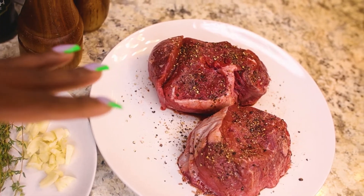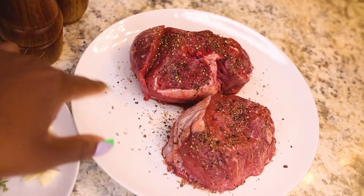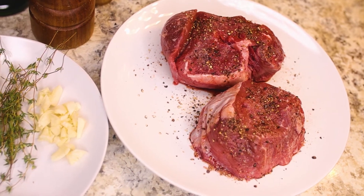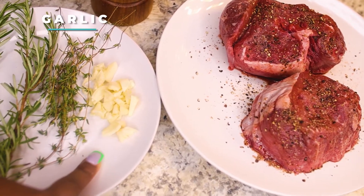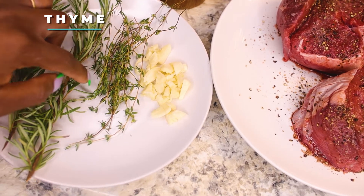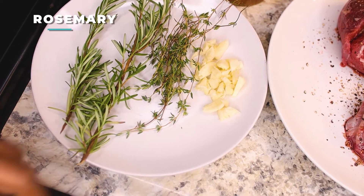For the salt, you want to use a little bit more than you normally do because the slices are pretty thick. Then here we have some fresh garlic that I've smashed a little bit, some fresh thyme, and some fresh rosemary.